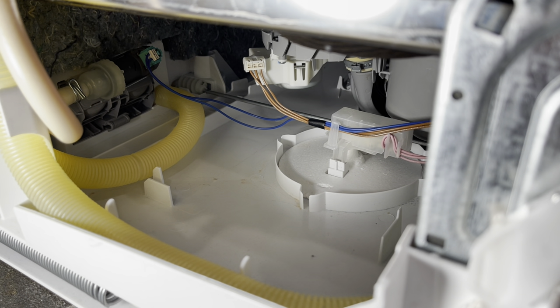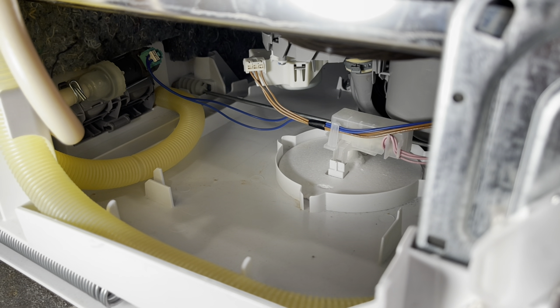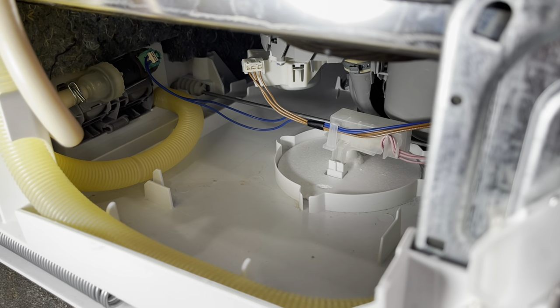The water was dripping down, filling up this tub underneath, which thankfully has a float right here, then a sensor. When this fills up, the sensor trips and your pump will pump out the water that collects in the tub — and that was generating our error code E15. I figured I'd better replace a few extra seals and the drain pump as well, because that had been running for quite some time during the leak.